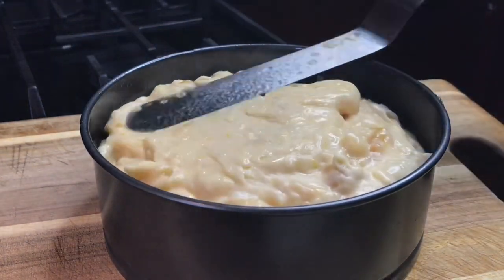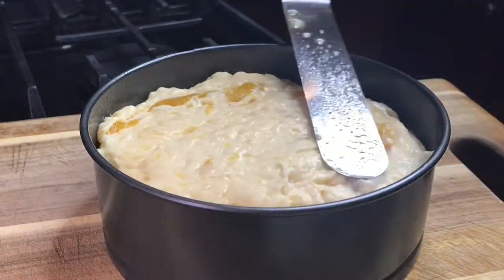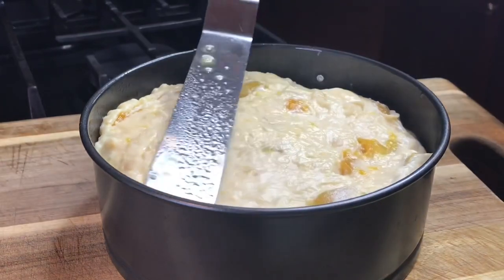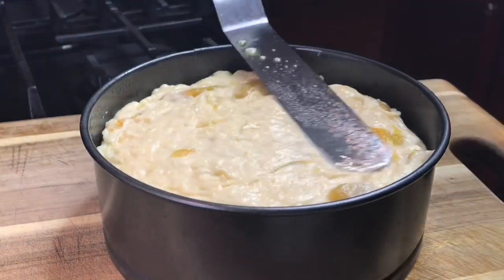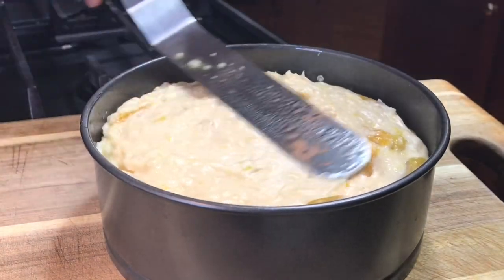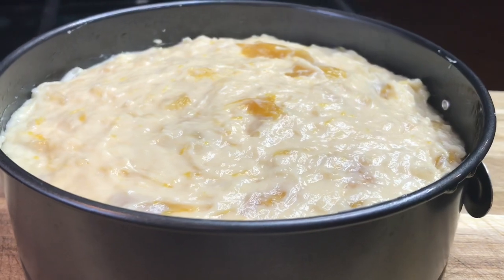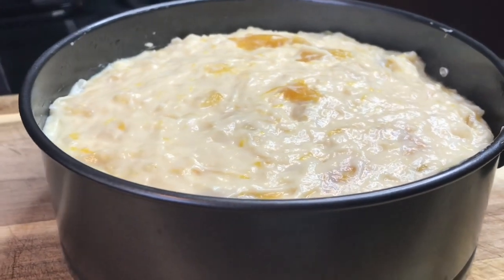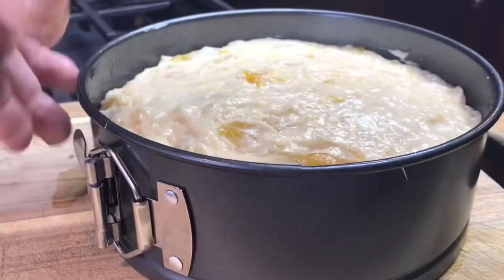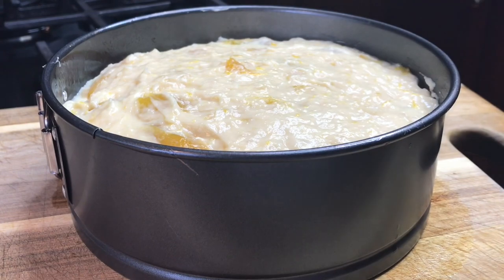Just flatten it with a metal spatula. Everyone, please take note — if for any reason you feel you want to add more sugar, please do so. I used the heavy syrup that came with the canned mangoes. If you're using fresh mangoes, use sugar and adjust the sweetness to your preference. We are going to cool this completely in the fridge, and then I will release the springform and show you. You can just imagine how pretty it looks — let's wait and see.